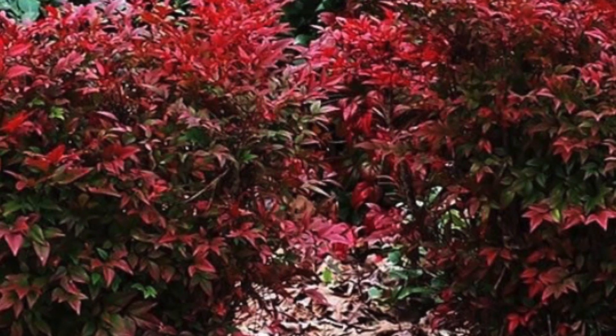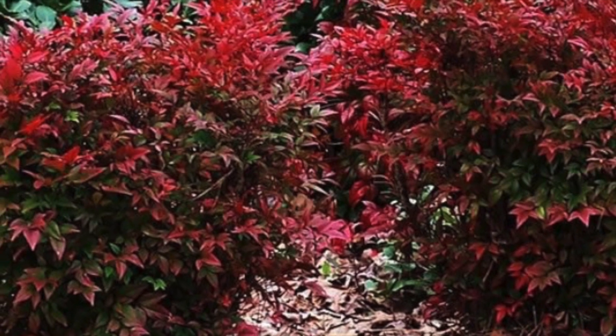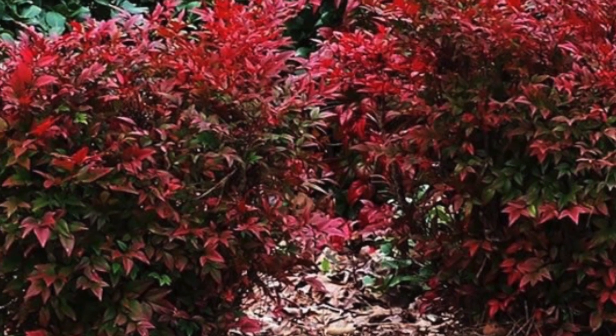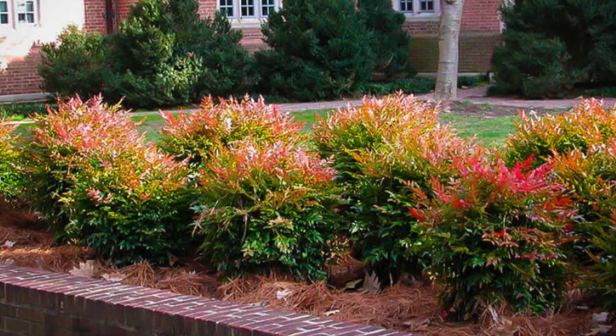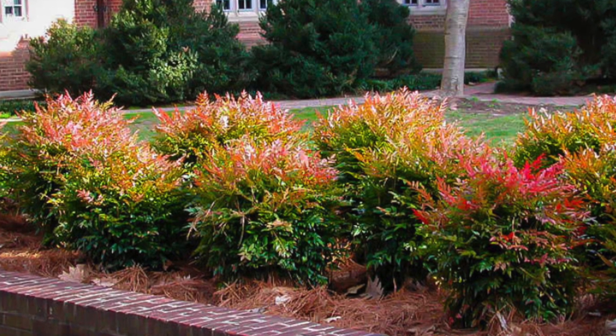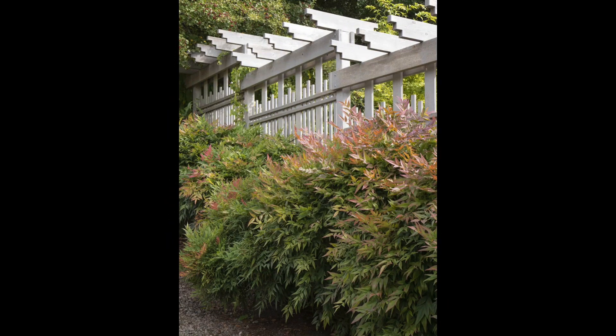Gulf Stream is notorious — absolutely notorious — for fire engine red late fall through the winter color. It is a fantastic highlight plant. When a lot of other things are sleeping, this thing comes alive with bright red tops, orange and scarlet reds — a fantastic easy-to-grow plant.